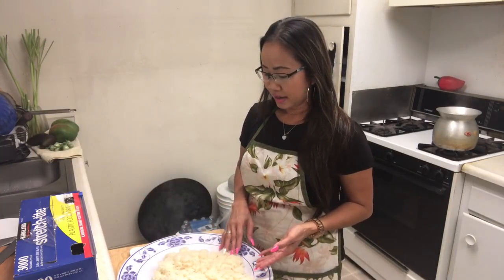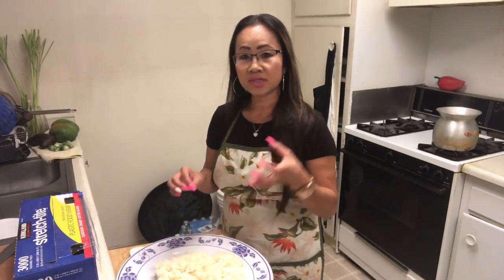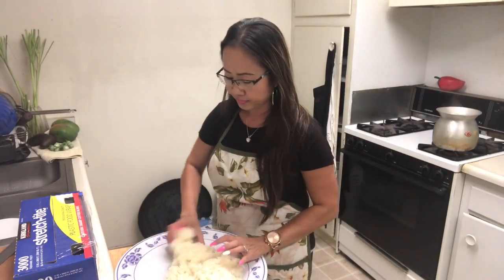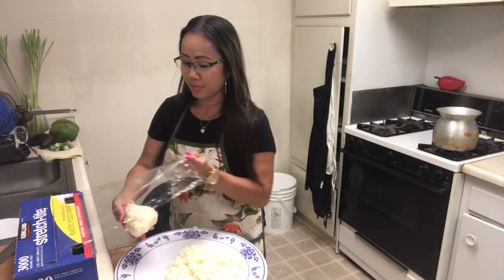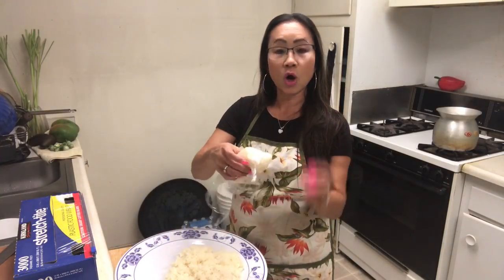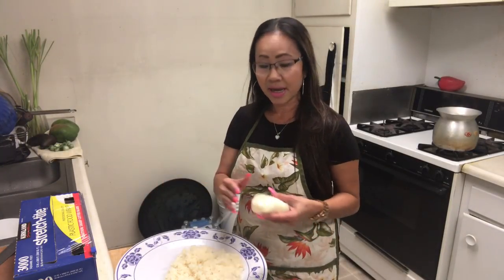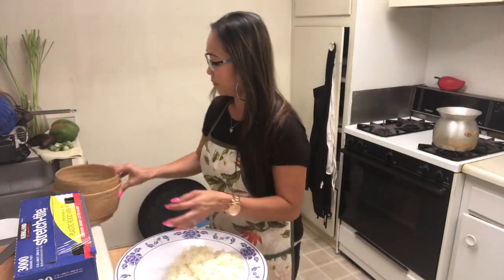If you don't have a sticky rice container, you can do it different ways. Sometimes use a Ziploc bag — for one person you can wrap it in plastic wrap like this and save it all day. If you don't have a plastic or bamboo container for sticky rice, you can use a small cooler — they have them at the supermarket — and you can save the rice that way too.